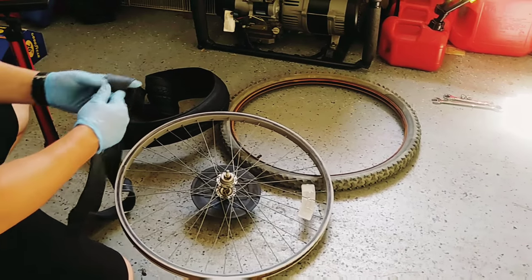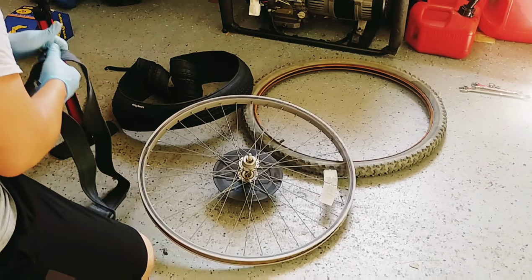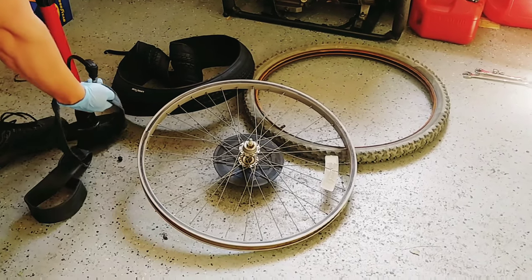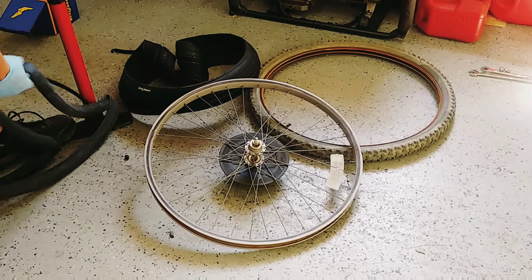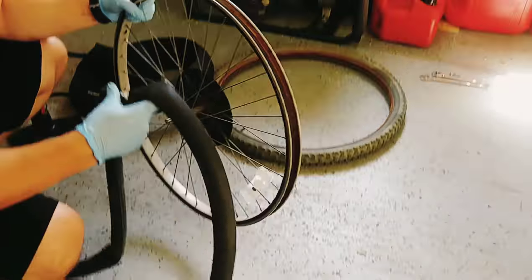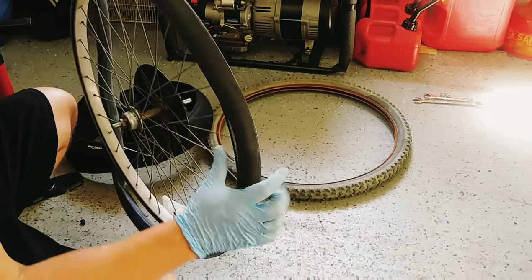Here's the new inner tube, and we need to put just a little bit of air into it - not too much, because it'll make it difficult to get the new tire on - but we want to put a little bit of air into this to give it some shape. That's all. Actually, that might even be just a hair too much. I only put three pumps into it. And we're going to go ahead and feed that into the rim itself.